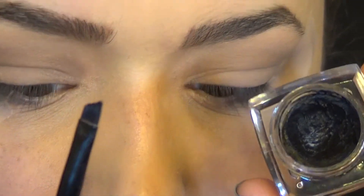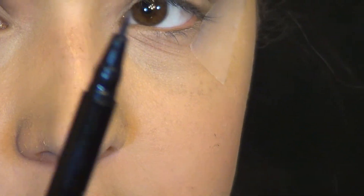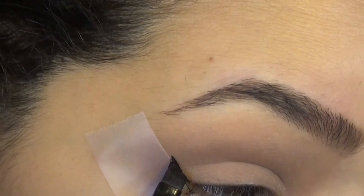And then what you're going to need is either a gel liner, a liquid liner, eyeshadow — you could even use a pen liner like this one. Just make sure it has a fine point. Get your tool of preference, and this part is literally the easiest thing you could ever do.